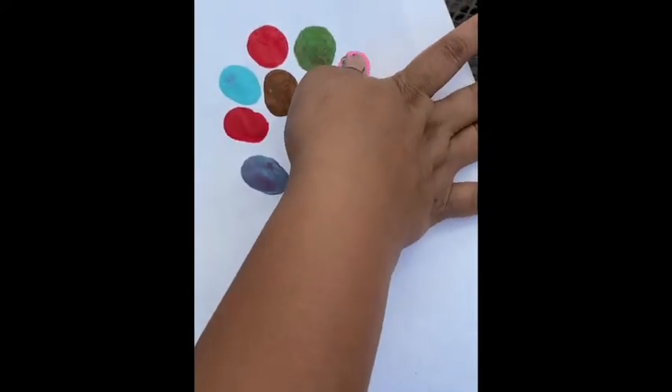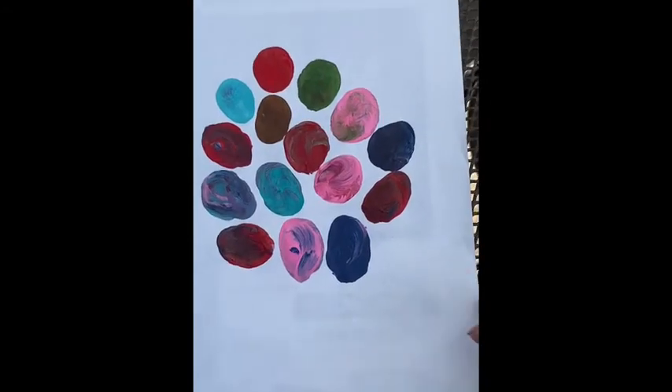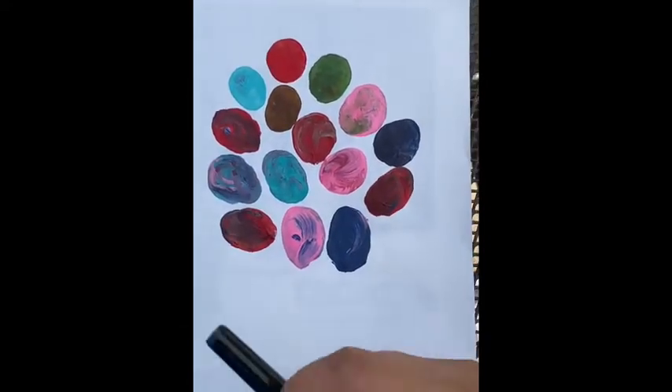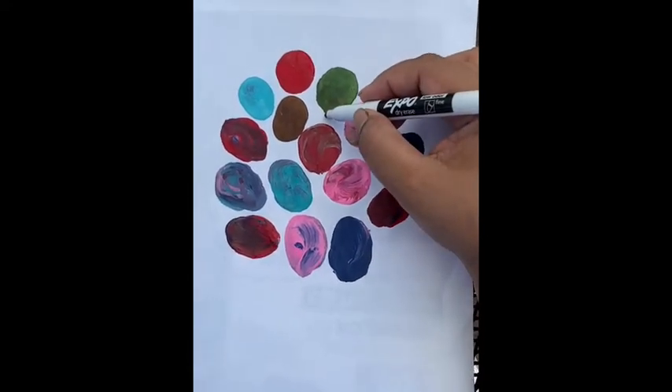Just press and try to roll to make a circle like a ball. Now I'm done with my thumb print balloons, so I'm just gonna make my strings and add them to it.